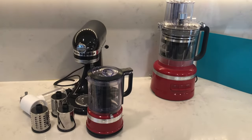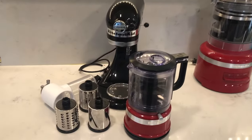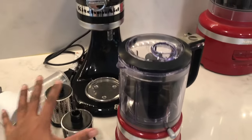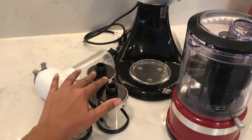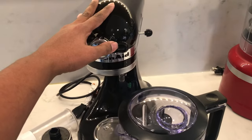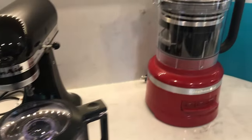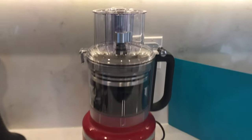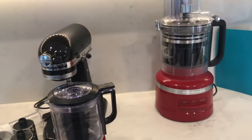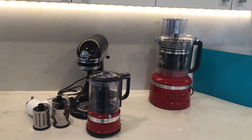I bought the 13 cup food processor to replace three things I already have. I wanted to replace the shredder and slicer attachments I use with my KitchenAid stand mixer — I use that mostly for dough — and I also wanted to replace my KitchenAid 5 cup food chopper. So let's see how well the 13 cup food processor does and I'll decide whether I'm going to replace these things or just stick with what I have.